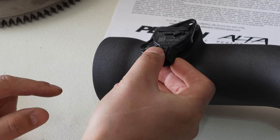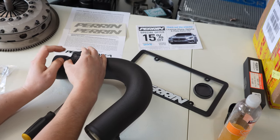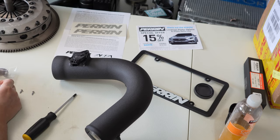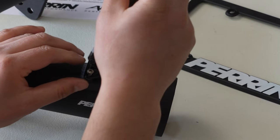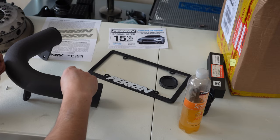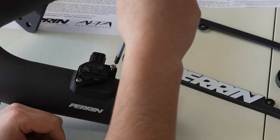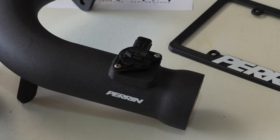This can just slip right down in here — just wiggle it back and forth to get it seated, line up the holes, and then put your hardware in. Keep in mind that when you tighten this down, this housing is made out of aluminum, so get everything started by hand first. Make sure it's threading so you don't get anything cross-threaded or stripped out, then just snug them down. You don't need to over-tighten them.